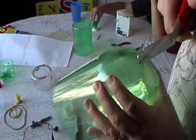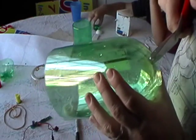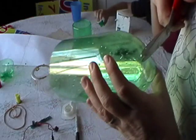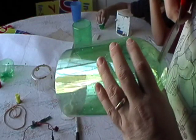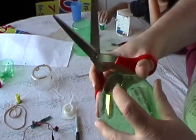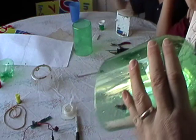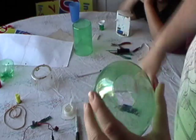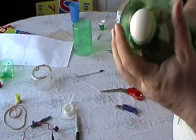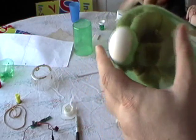Now this one is to trim it. I will trim it. And that will make a nice little piece like there that will make the nose cone for it.